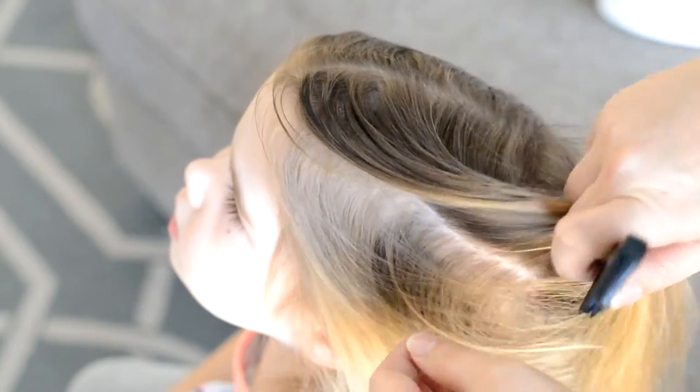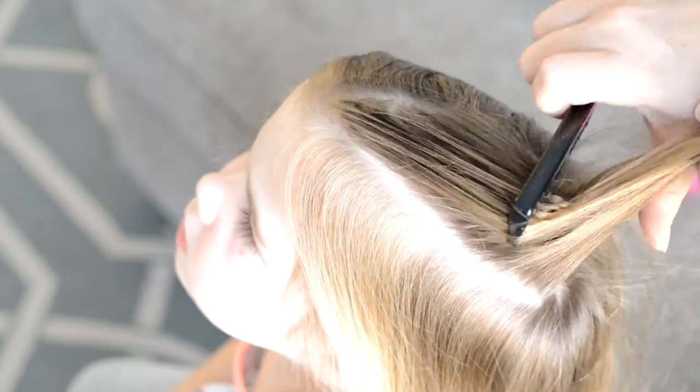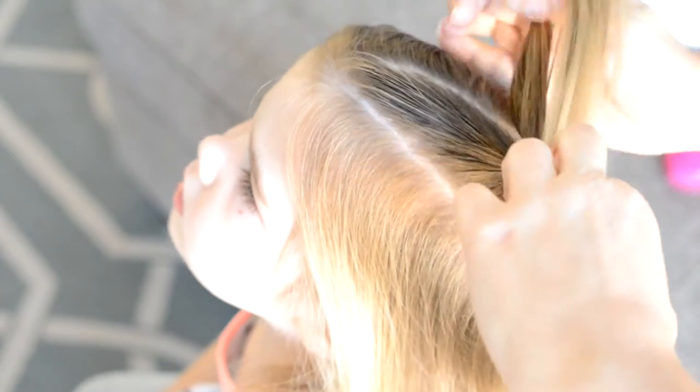To start off, you want to part the hair down the middle and then create a small section on the left side using a slanted part. I'm just going to tie this off with an elastic.